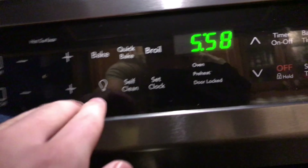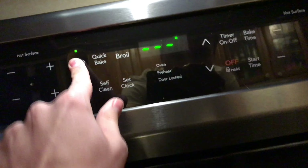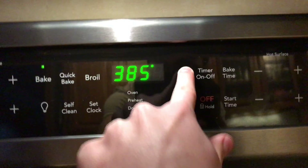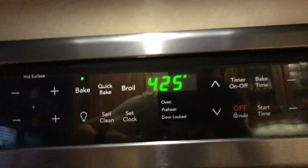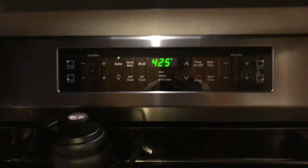Alright, so step one is to preheat the oven to 425. Let me make sure — we store popcorn bowls in there and sometimes stuff happens. Set it to bake, 425. We wait for that to preheat and then we'll continue to our next step.